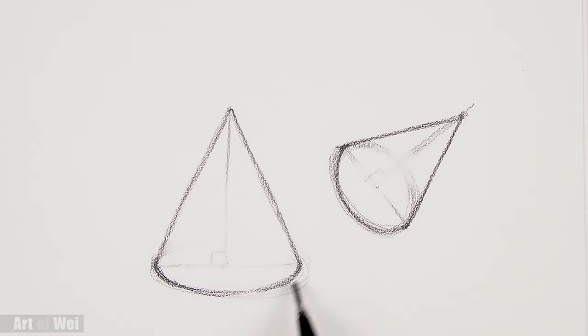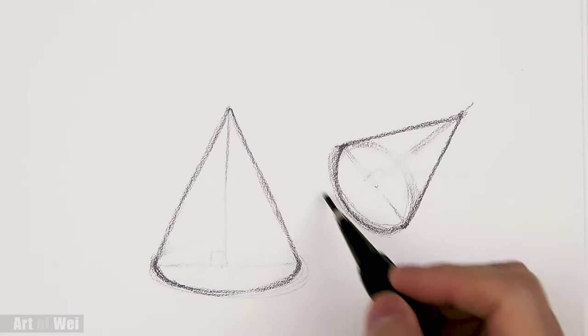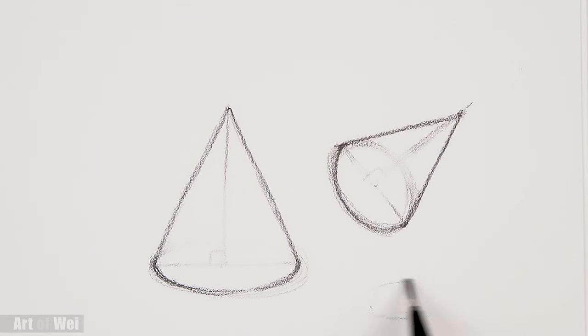Whenever you draw this kind of shape, always go ahead and draw in the back too. We always want to envision the full shape even behind it — that's going to give you a better representation of what you're trying to draw, and you're going to feel the shape a little bit more.